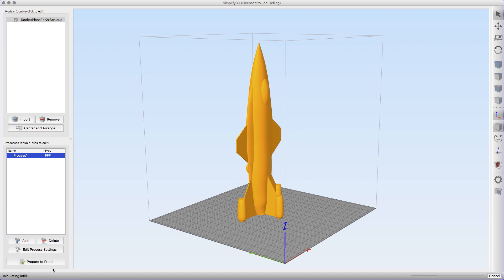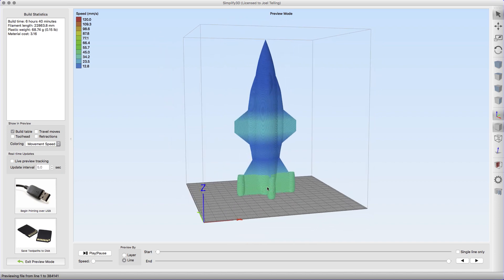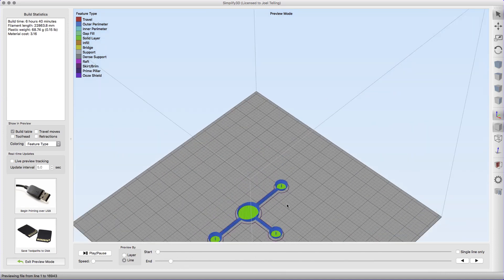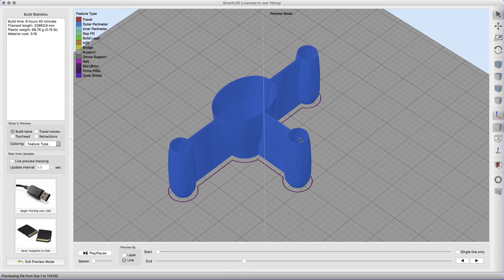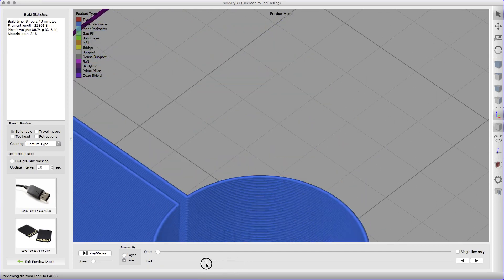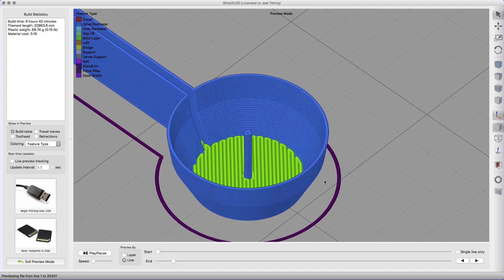Let's hit Prepare to Print. Simplify3D is going to slice it quickly like it always does. Now it's reading the G-code it produced — there it is. The blue feature is the outer perimeter. If I go to movement speed it's going to show the speed at which things print. Let's go back to feature type and slide the end slider down. Wait a minute — look at this. What are these things on the inside? They build up and then come back. Let's zoom way in — there they are. They build all the way up from the bottom. That is very interesting.